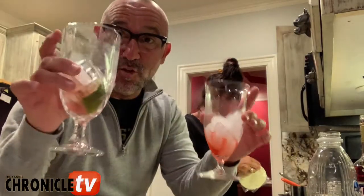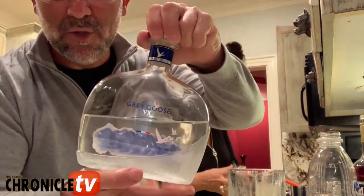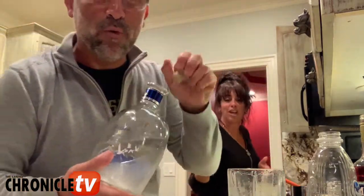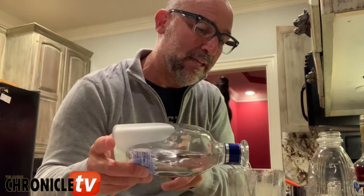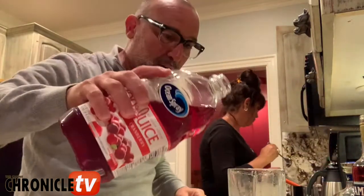Okay guys, I'm gonna get ready to make the drink. We have some ice. I love Grey Goose BX — it's really great vodka. So we mix a little bit of Grey Goose and we're gonna get a little bit of a splash of cranberry juice.